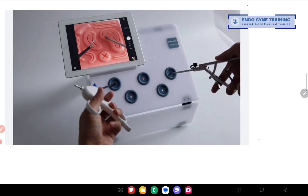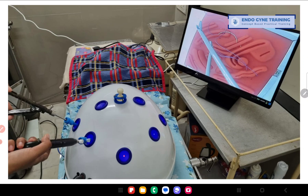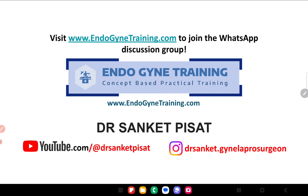When you buy a pelvic trainer, take care to buy something you are comfortable with. I am not recommending any specific company, but this type of dome-shaped trainer with the four points I mentioned would be my recommendation. In the Indian market these are available for very reasonable prices and often bundled with instruments for practice. As my teacher used to tell me, at least two to three hours per week — perhaps two hours every Sunday — for three to four months is the minimum required to do well and perform good laparoscopic suturing. Thank you everyone. If you like the video please click the link to subscribe to our channel, and for those who have not joined, I invite you to visit endogynetraining.com and join our discussion group.